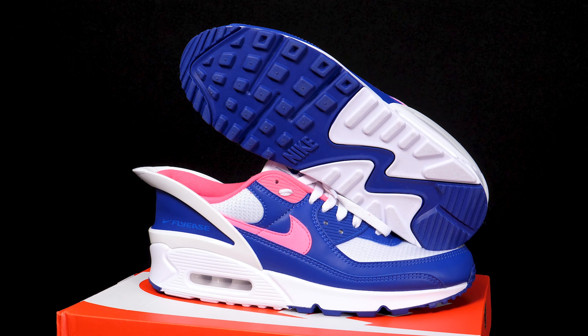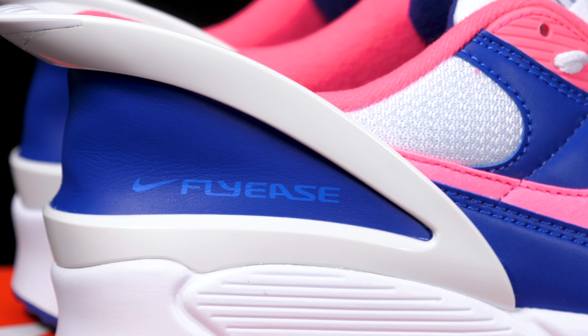So this shoe right here, absolutely crazy, incredible message by Nike as well — it's accessible for all people. So what makes this Air Max 90 different from the rest? You can probably tell already. This unreal heel unit right here, look how much it squishes — Jesus Christ.